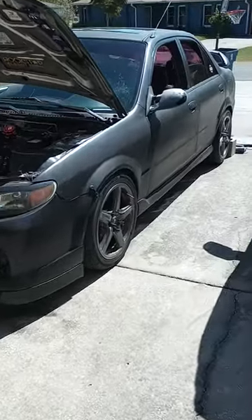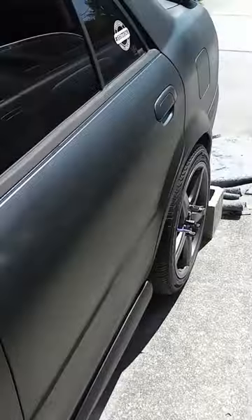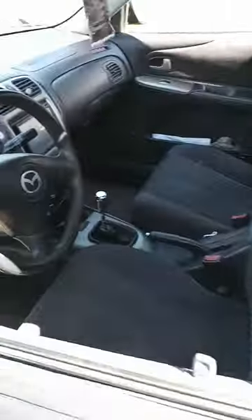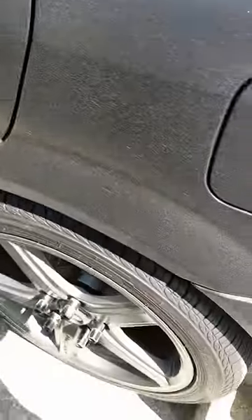Welcome back folks. Just a quick tip for those that may be doing new brake pads and rotors. I had a little annoying squeaking vibration sound coming from the rear of the car after I just put new pads and rotors on.